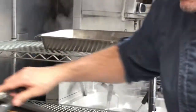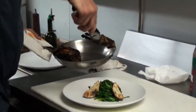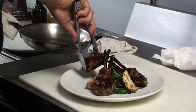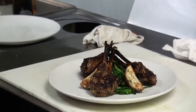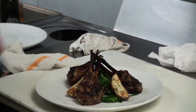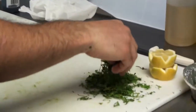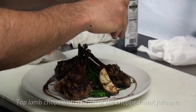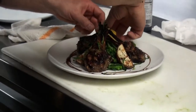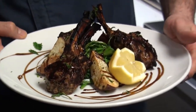Our beautiful lamb is ready. We're going to hit it up with a little bit of balsamic reduction and a little bit of mint julienne — just all over the place — to give it that nice spring smell and flavor. We'll garnish with a lemon. And there you have it: lamb chop scottadito, lagnello scottadito, folks.